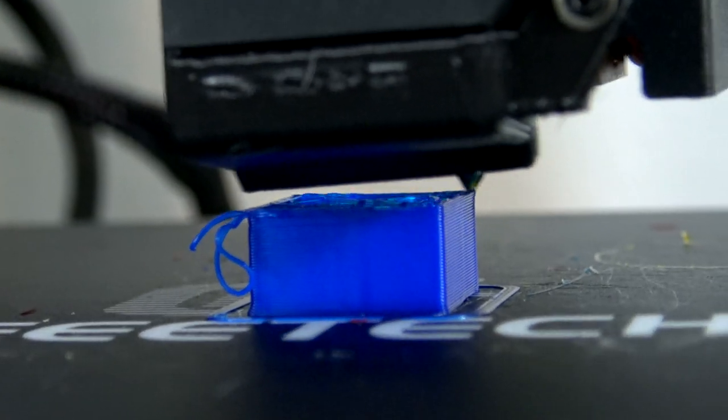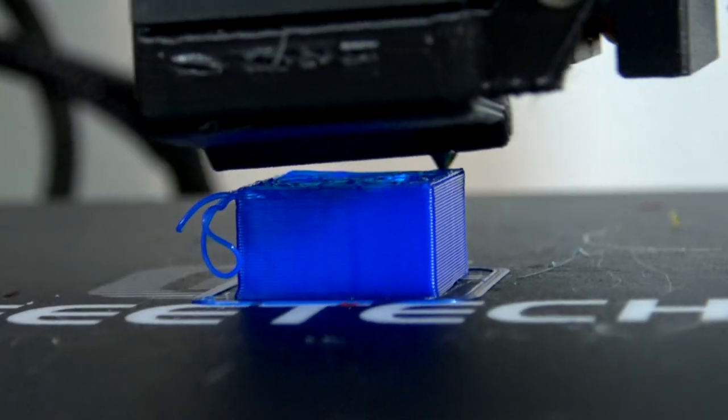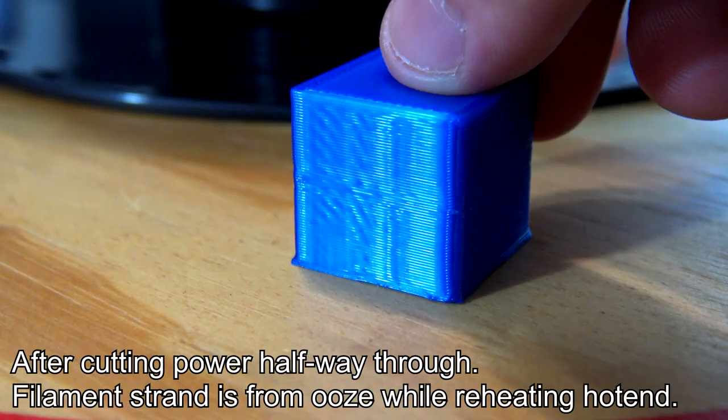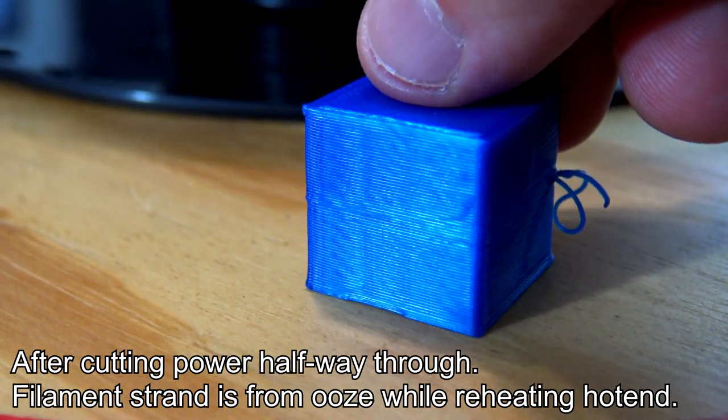Power loss recovery works pretty well. If it failed during the infill, you may not even notice. But if it was on a wall section, you may see some artifacts when it recovers. If you've ever tried to manually edit G-code to recover mid-print, you know this feature can be a lifesaver. For inputs, the A10M has a microSD card reader and a USB port, so you can print directly from an SD card or send prints from your computer. It uses a typical two-row LCD panel with a pushable knob — nothing fancy, but it gets the job done.